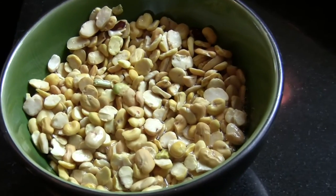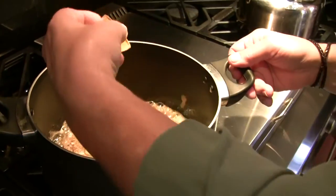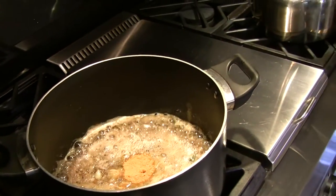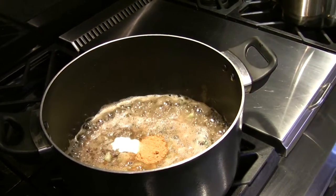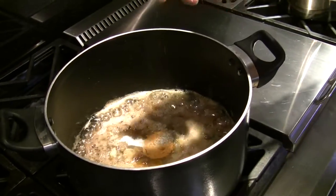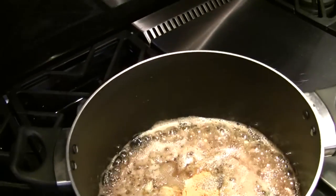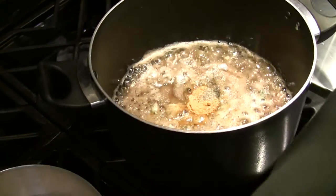We are also going to use two tablespoons of turmeric, two teaspoons of salt, and just a little bit of pepper — I add pepper with salt in mine.